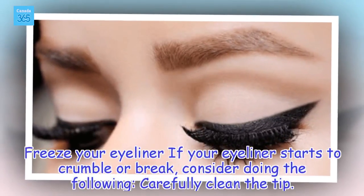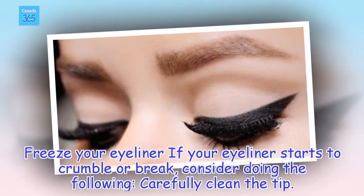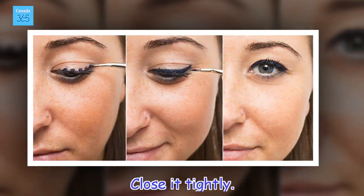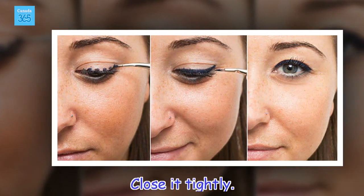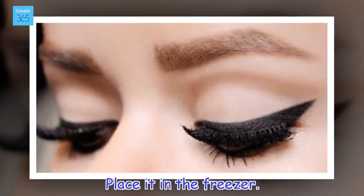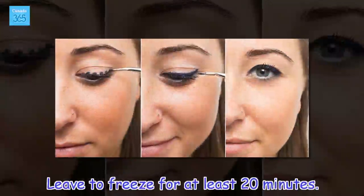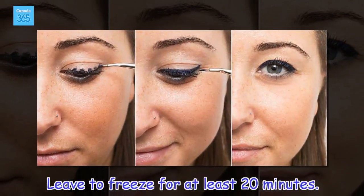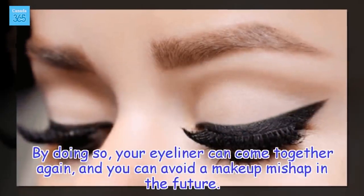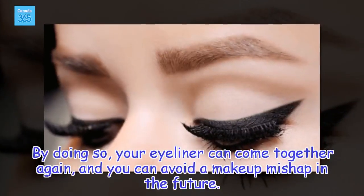Freeze Your Eyeliner: If your eyeliner starts to crumble or break, consider doing the following: carefully clean the tip, close it tightly, and place it in the freezer. Leave it to freeze for at least 20 minutes. By doing so, your eyeliner can come together again and you can avoid a makeup mishap in the future.